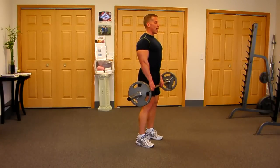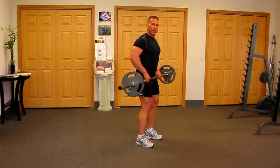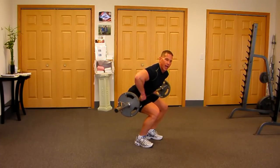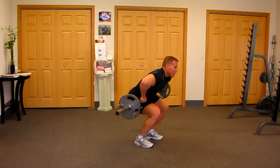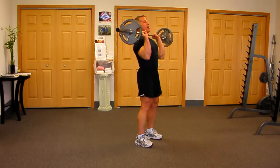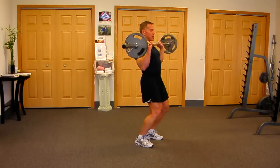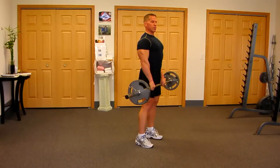Real strong, tall posture, chest open. Pull the bar up high on the thigh. Now you're just going to sit back in a chair and let that bar rest on top of the thigh. Take a big breath in, explode, air out, and flip the elbows under nice and quick. Now keep the bar nice and close to you on the way down, back to the starting position.